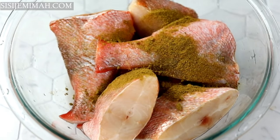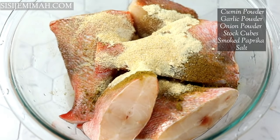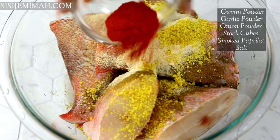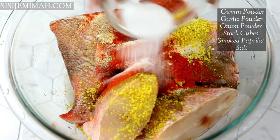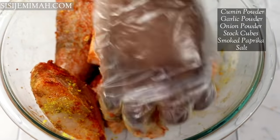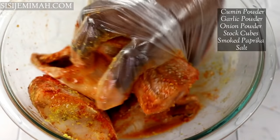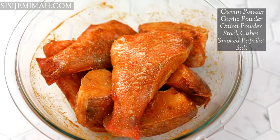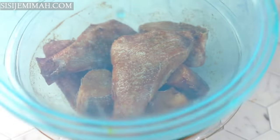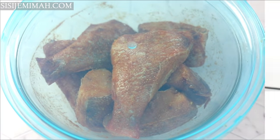To season I'll be using some cumin — because what is fish without cumin — plus garlic powder, onion powder, stock cubes, smoked paprika, and some salt. I'm going to massage this thoroughly into the fish, then cover and leave to marinate overnight. I am not pressed for time, we shall marinate overnight.